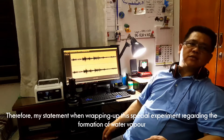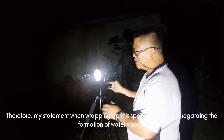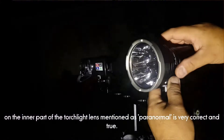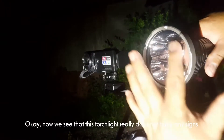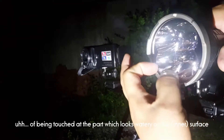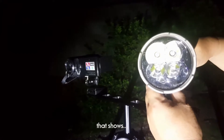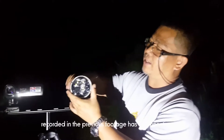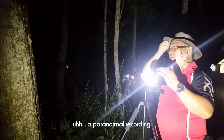Oleh itu, kenyataan saya sama-sama menutup ujian khas mengenai kewujudan pembentukan wap air pada lens permukaan dalam lampu sulu yang lepas sebagai paranormal adalah bertepatan. Jadi kita nampak lampu sulu ini memang tidak mempunyai tanda-tanda yang telah disentuh, yang telah mempunyai tanda-tanda berair pada bahagian permukaan, menunjukkan bahawa fenomena yang kita dapat dalam rekaman sebelum adalah ada kaitan dengan rekaman paranormal.